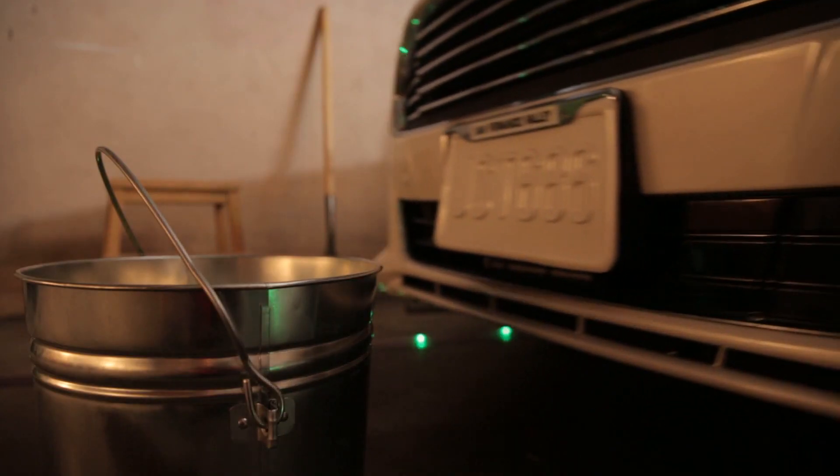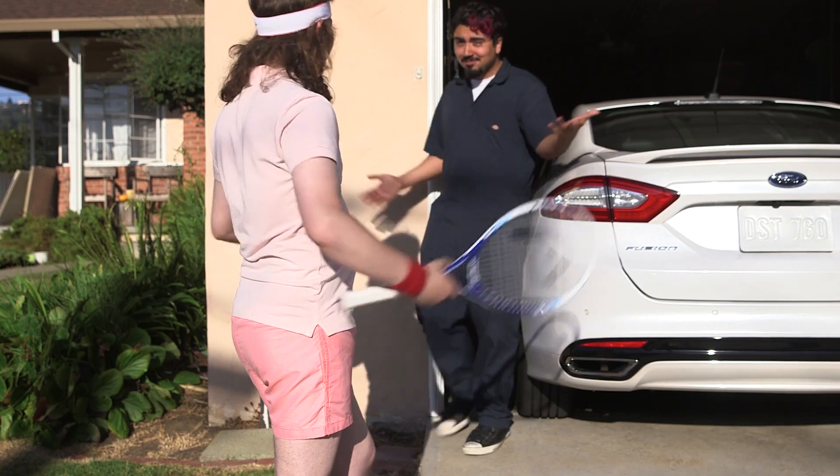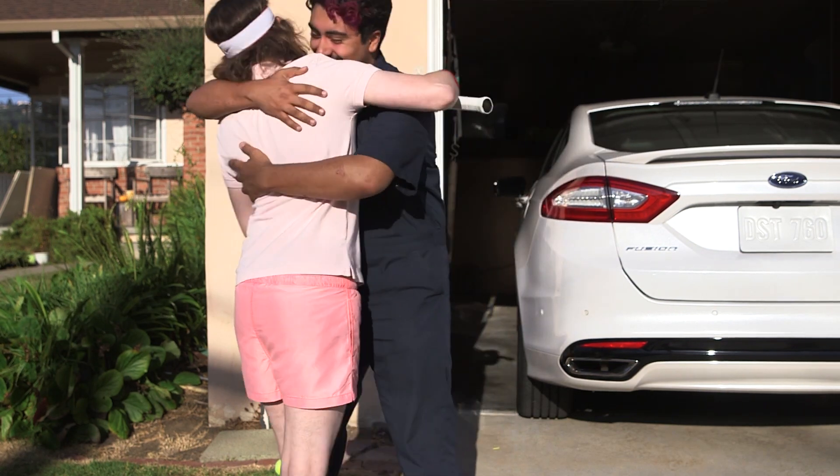Ever since I installed the landing strip light system, I've been able to park perfectly every time. Get the full parts list and downloadable code on my Instructable.